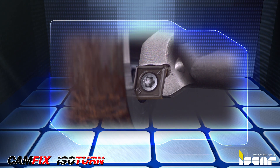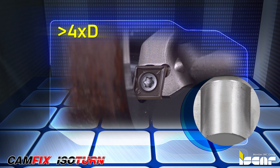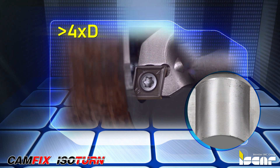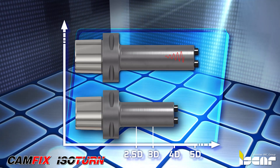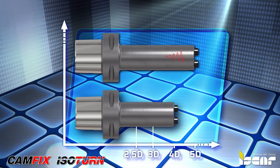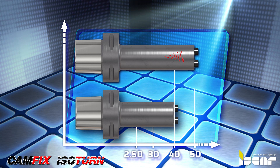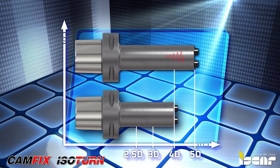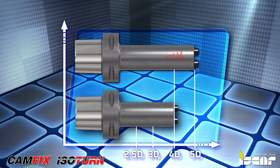Machining with an overhang of over 4 times D can induce unwelcome vibrations, which affect the obtained accuracy and surface finish. The maximum overhang for CamFix Boring Bars made of steel is up to 4 times D, and for overhangs as high as 5 times D, ISCAR offers CamFix tools with a carbide core to help reduce and eliminate vibrations.